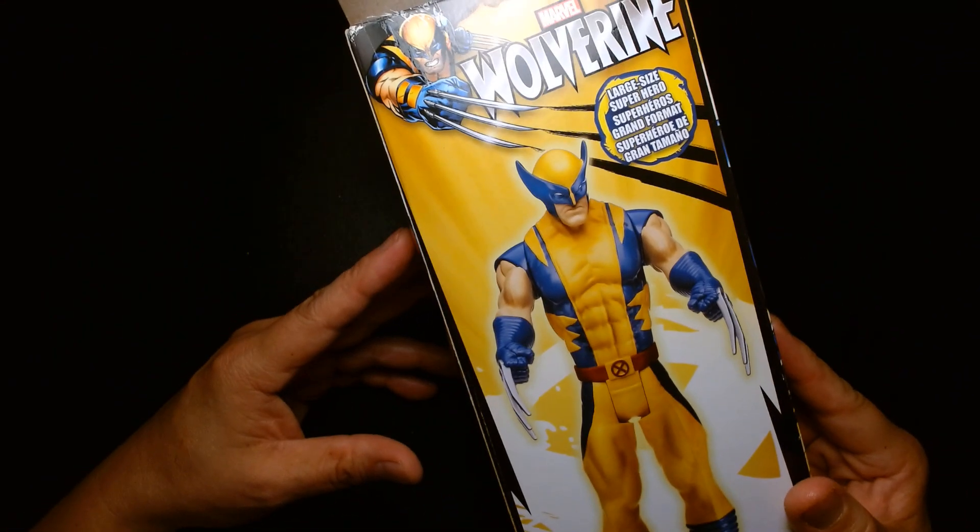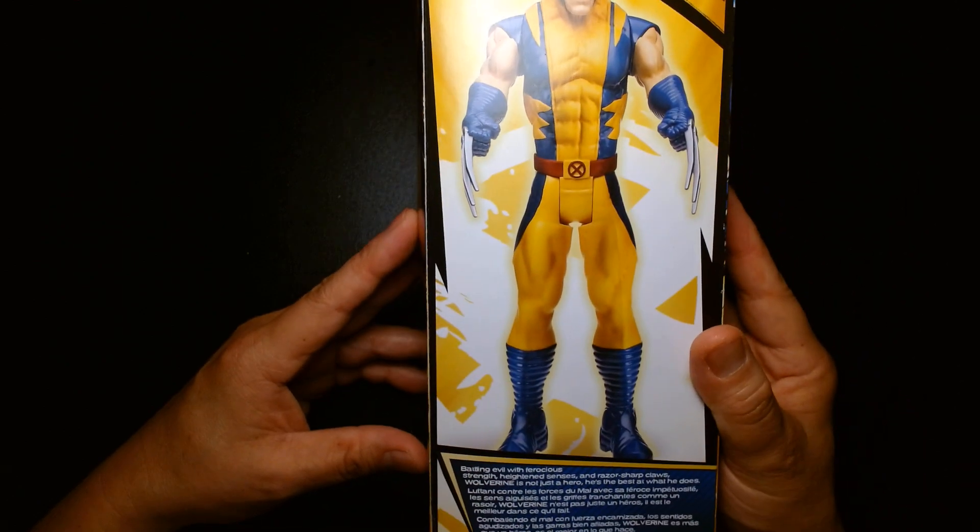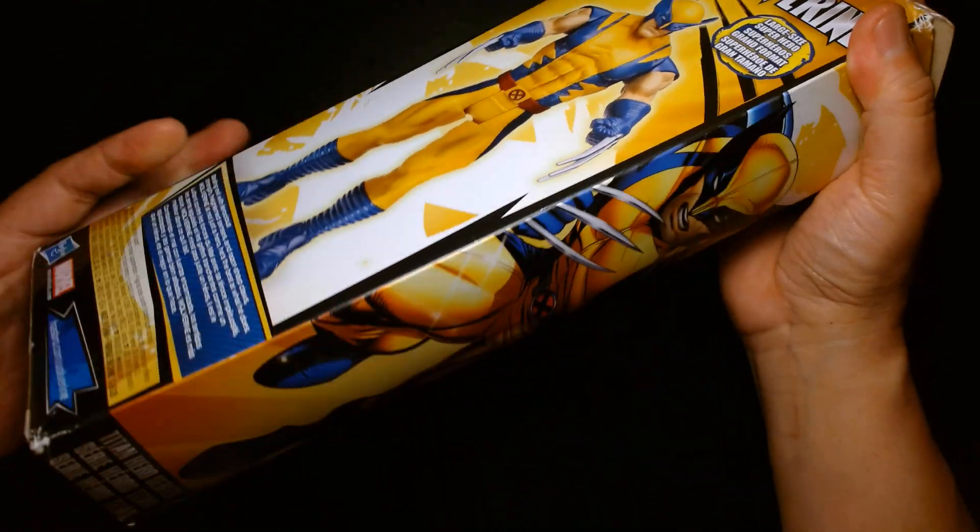This is a beautiful looking box — very colorful and eye-catching. On the back you have a full-size image of the toy itself, large-size superhero, and it looks great.